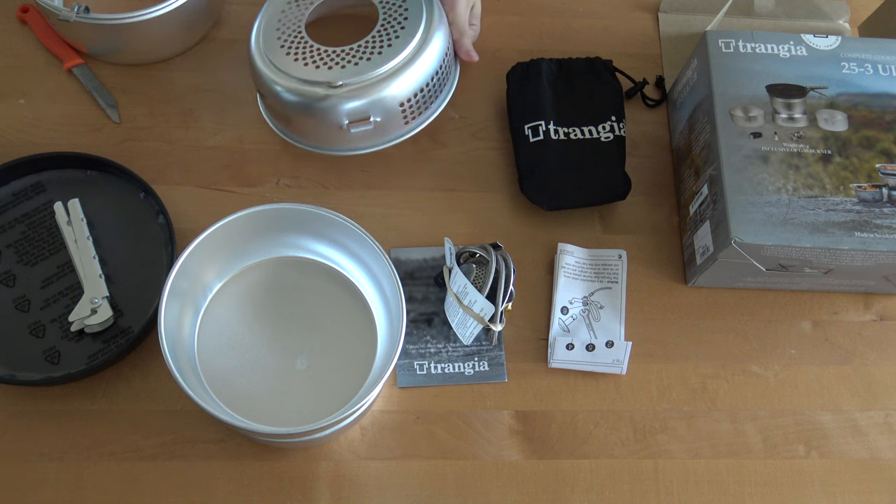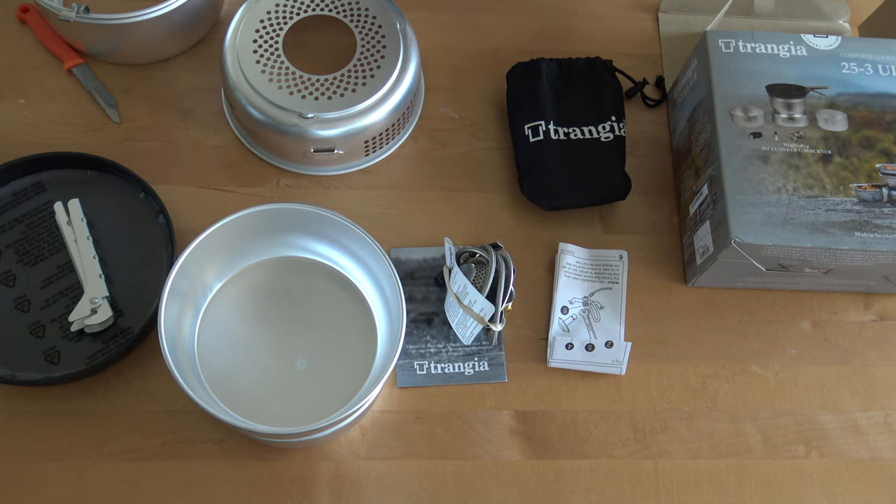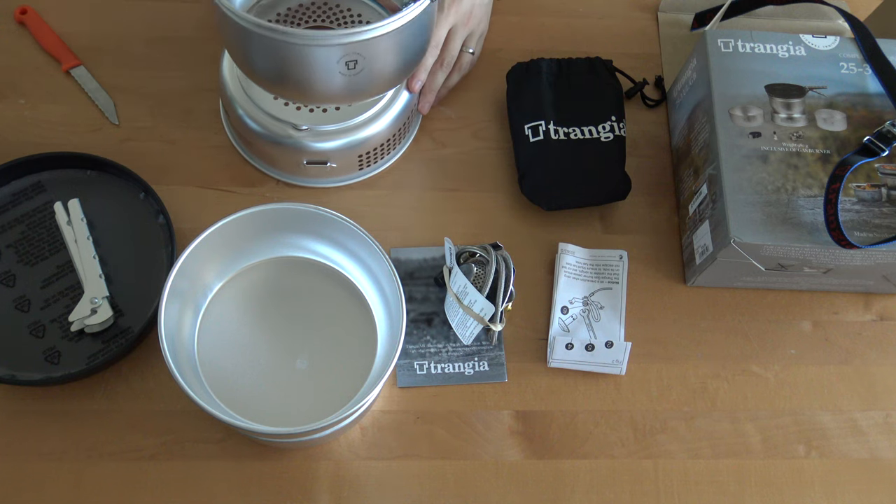So we can take this belt off — it's only for when you're carrying it.